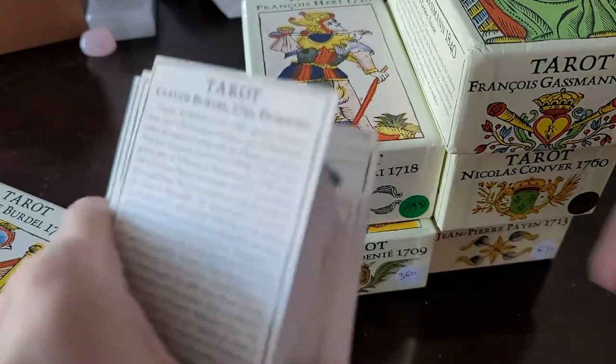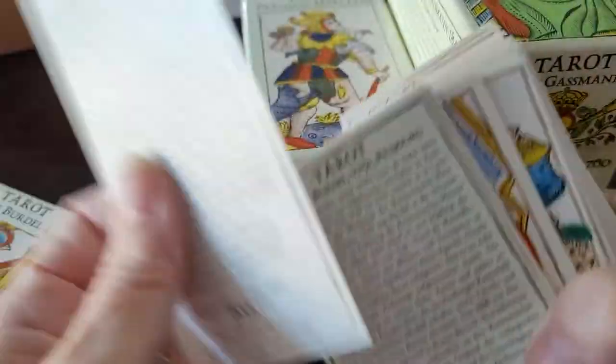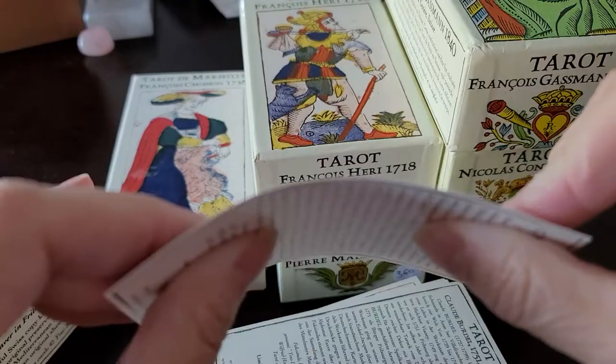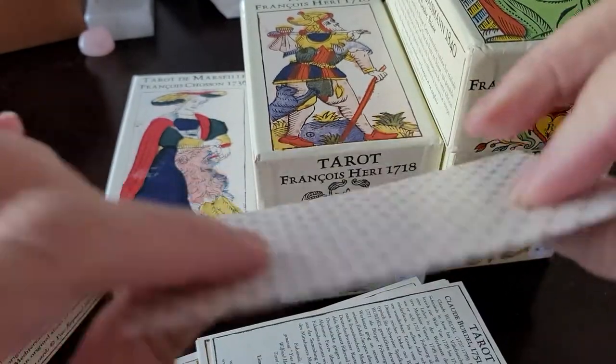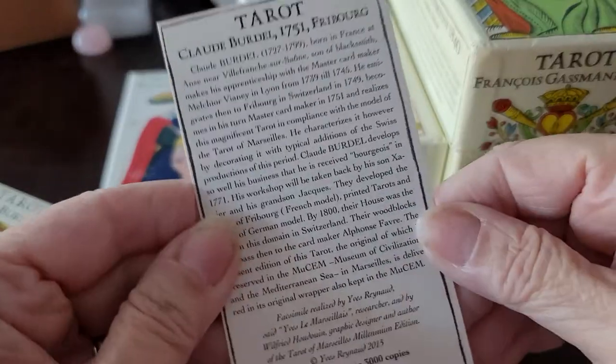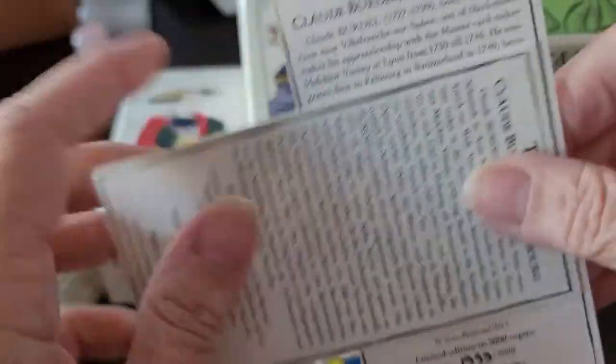The cardstock is sturdy for all decks — not a whole lot of flexibility to it. It bends, but I wouldn't want to bend it too far. It's heavy cardstock. Again, the cards are written in English and in French.